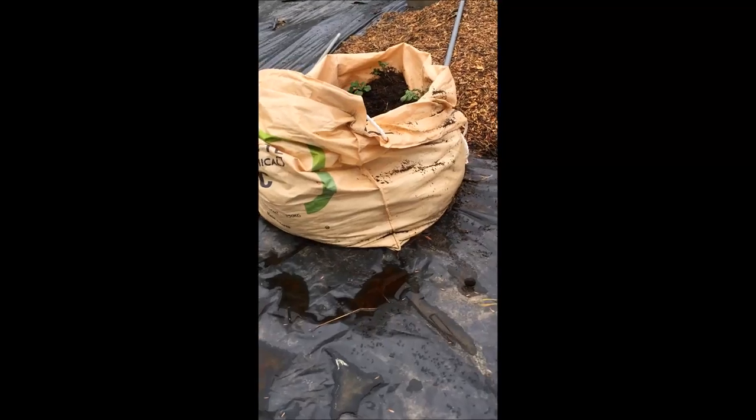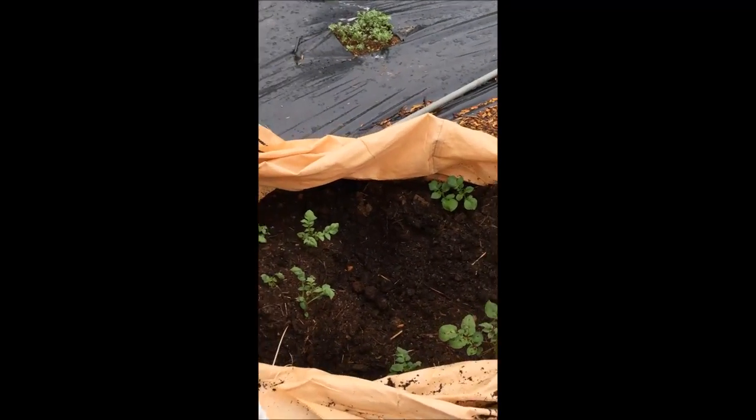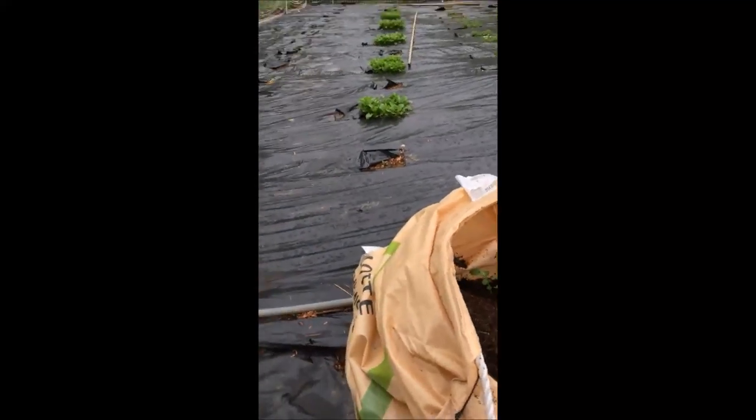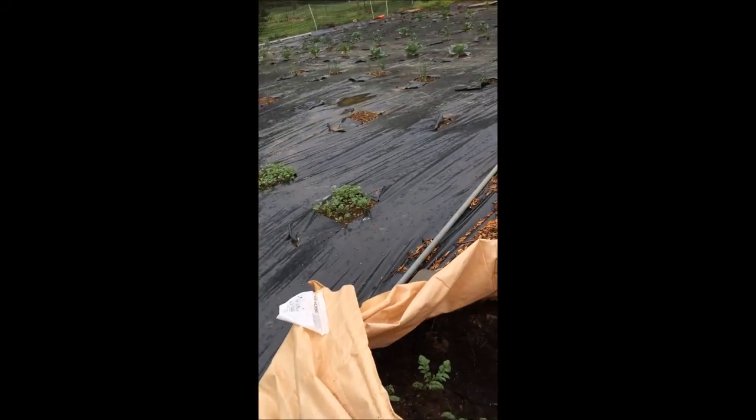Hello YouTube, this is the Heartwood Farmer. I wanted to show you how we grow potatoes. We grow them in sacks rather than in the ground, just because our garden is full of other things and potatoes are not a high cash value crop. But we do grow a few for the harvest baskets that we sell, and we grow them in sacks.